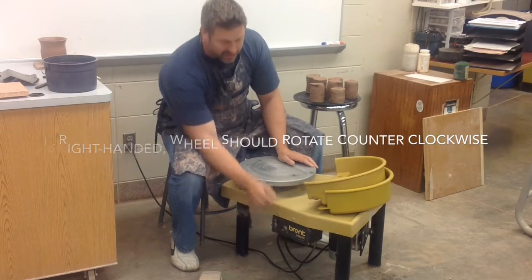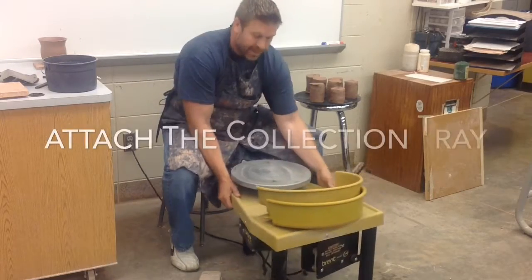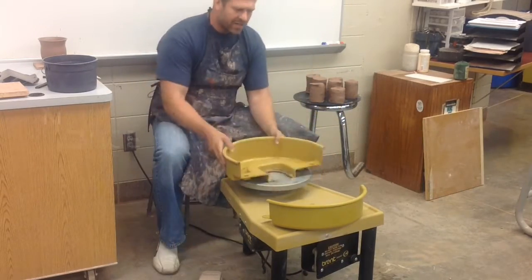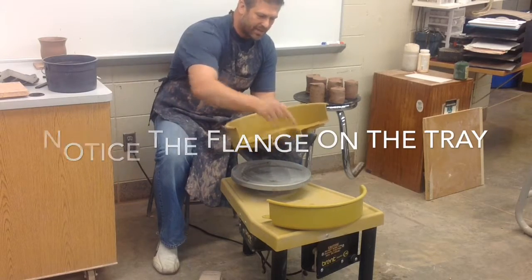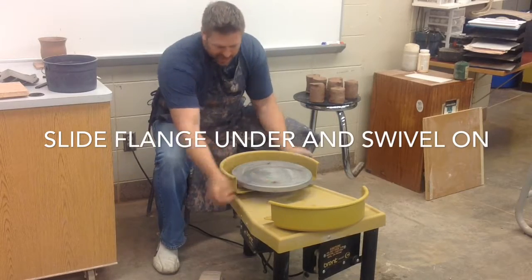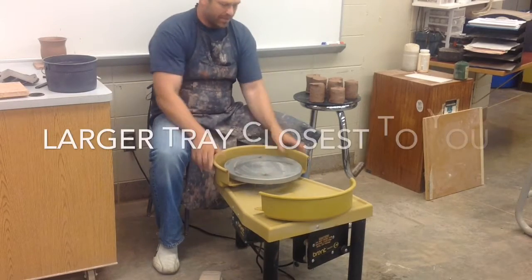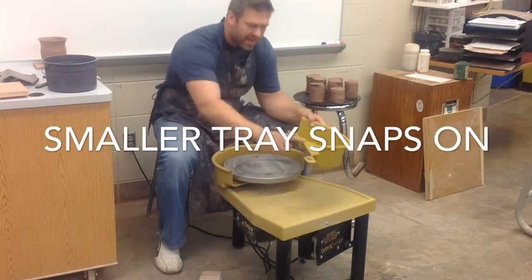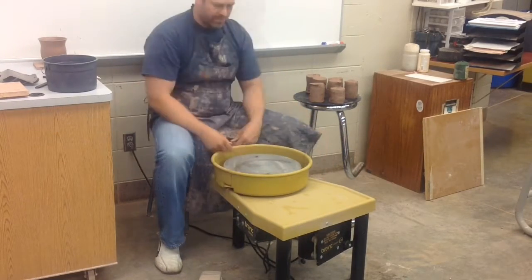Once you're set up and it is plugged in and you have power, you can attach the collection tray if it's not already on there. Notice there's a flange on this tray — that should slide underneath the wheel and lock into place when you swivel it in. The smaller tray locks into the front; there are a couple of tabs and it just latches on there.